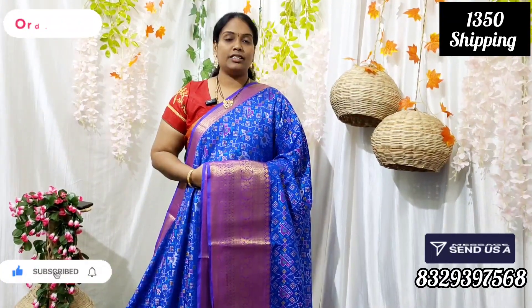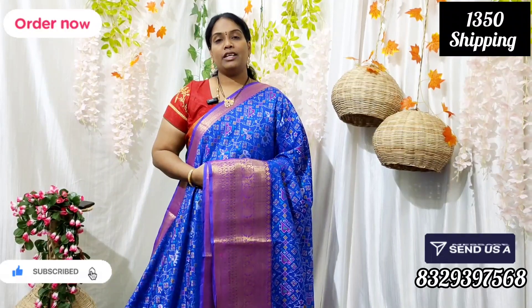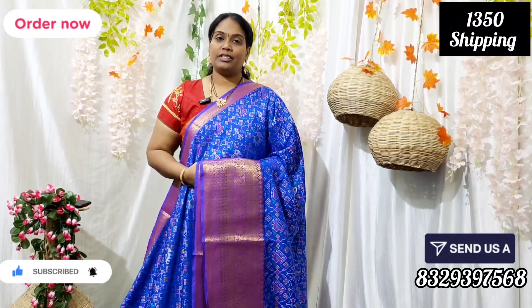Please like, share and subscribe. Thank you and keep shopping with us.